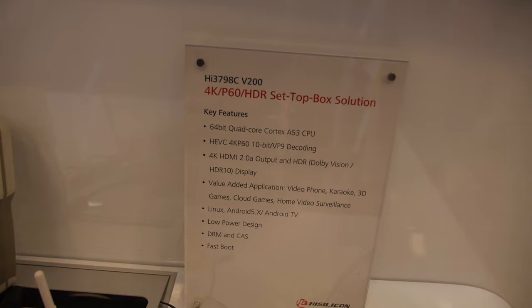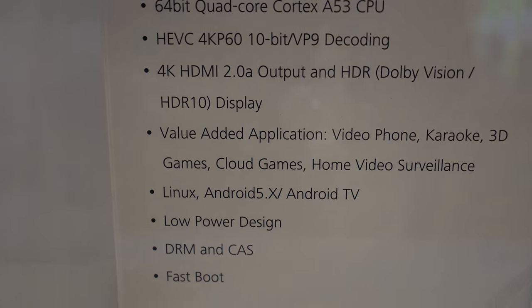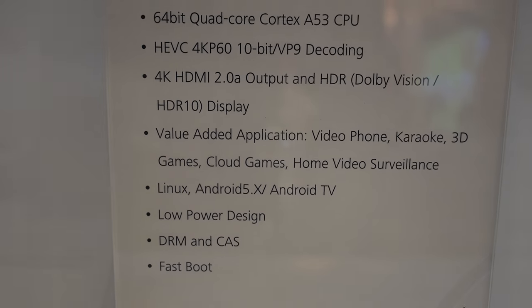This is a quad-core ARM Cortex-A53 — 64-bit, the newest one. It also features HDMI 2.0A with HDR.